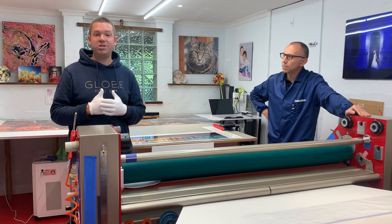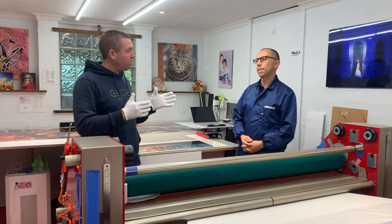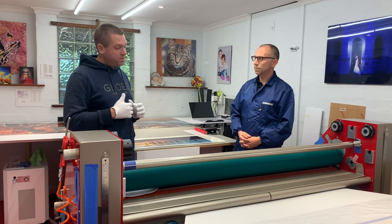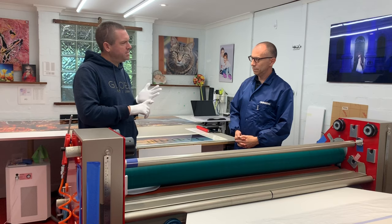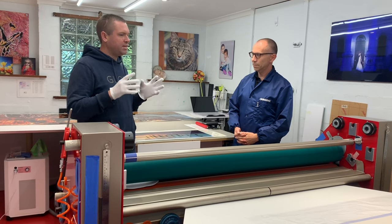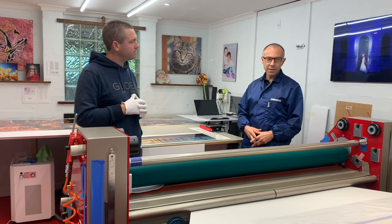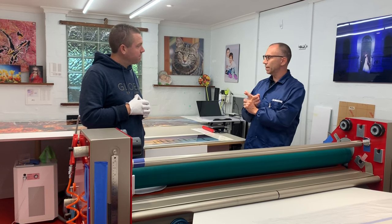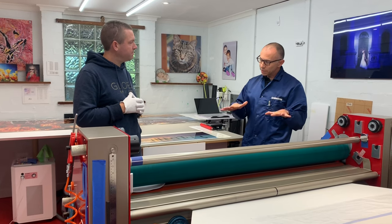So we're here now with Tom from Chromachine, Australia's leading provider of acrylic face-mounted prints. Tom, let's talk about what's involved in mounting Fujiflex effectively. First, what type of environment do you need to work in? Are there particular temperatures, and how do you keep dust away during the mounting process? The rule has to be: keep the space as small as possible, so there's not a big chance of extra dirt or dust floating around in the air. We've also installed an air dehumidifier and air purifier, which keeps all of this under control.